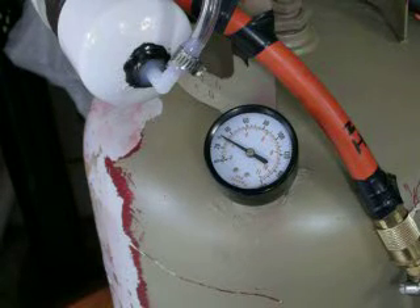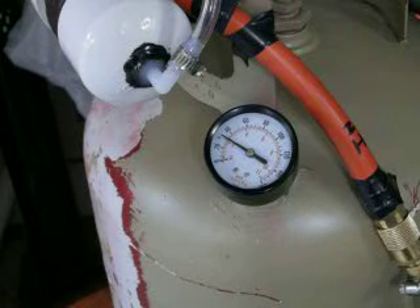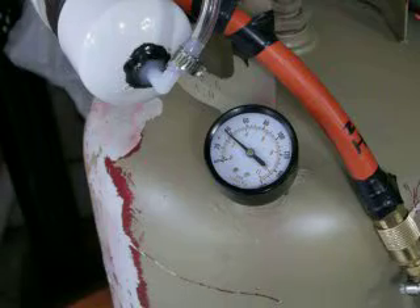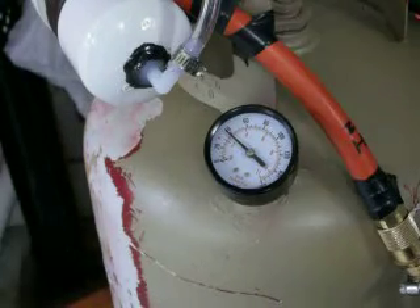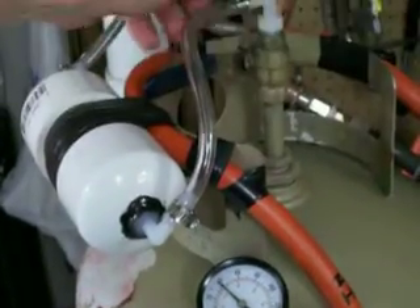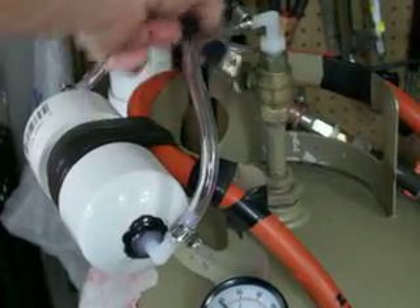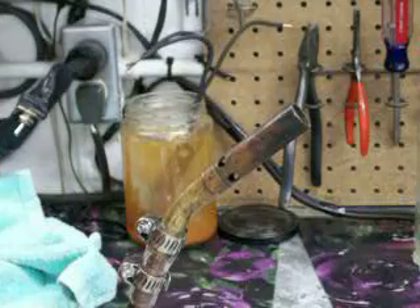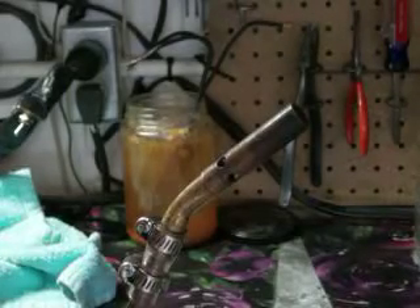We're up to about 20, 30 pounds right now. I'll kick it off at 40 pounds and show you what this thing does. Kick it off, open the gas valve, come over here, and turn the light off so you can better see it.